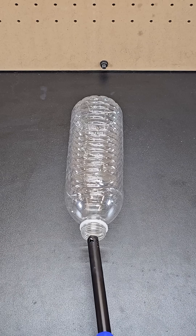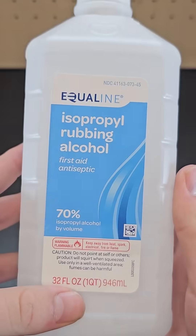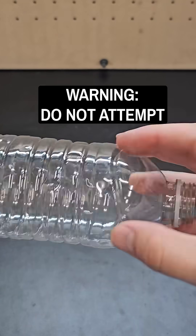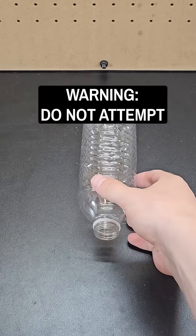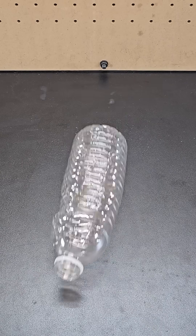It turns out lighting a lighter at the opening of an empty water bottle won't cause this giant flame to happen. I actually just poured a few drops of isopropyl alcohol inside the water bottle, swirled it around a bit, and it was this flammable and volatile substance that actually caused the water bottle to move forward.